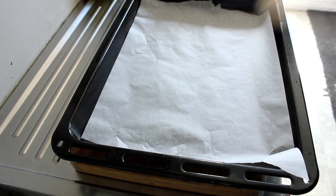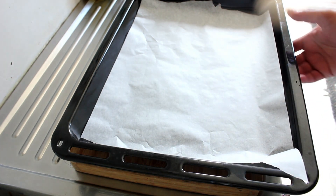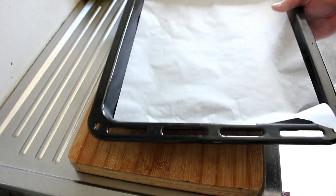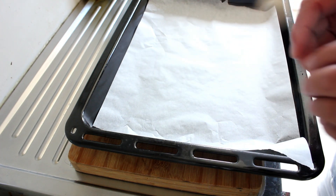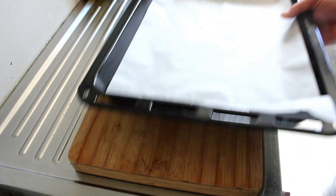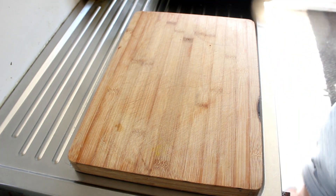This is the baking tray — I've put some baking paper in here, and once we roll out this scone dough and use this cookie cutter to make the shape, we can put them on here. Now is a good time to set your oven to 180 degrees.